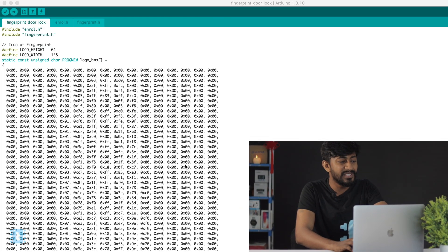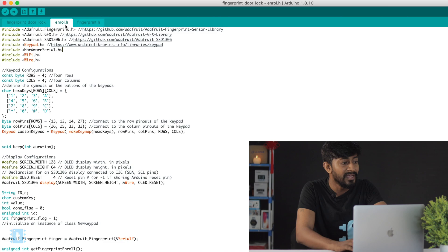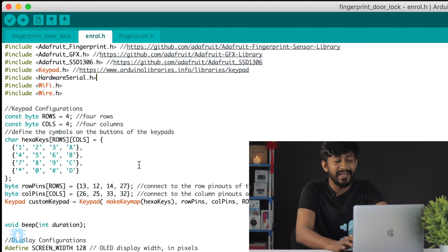Before assembling all the components, let's move on to the coding of the project. This code is very big, so I won't go into detail, but I will let you know what changes you need to make and which libraries you require for uploading it. In the endall.h header file, all the libraries are mentioned — you need to download them, and their links are attached in the code itself.